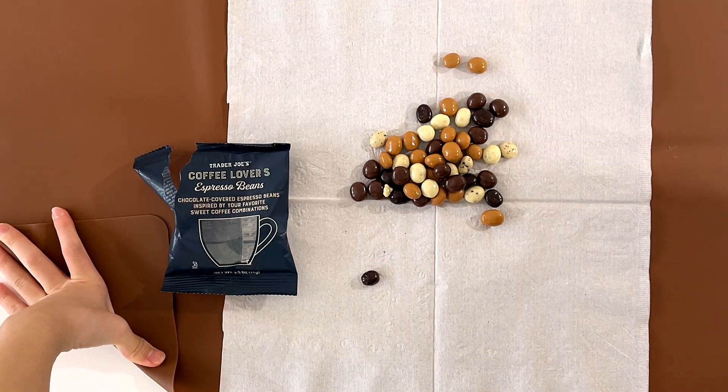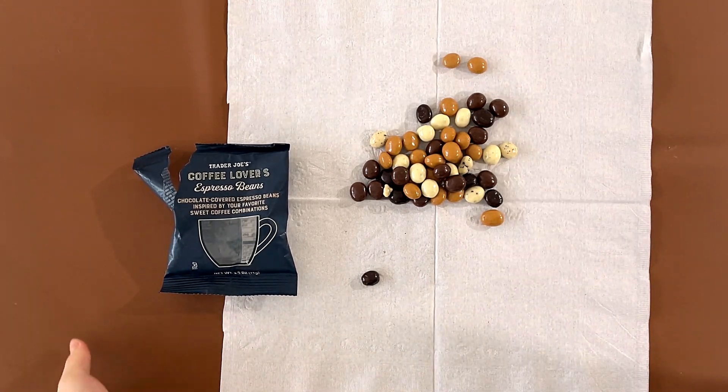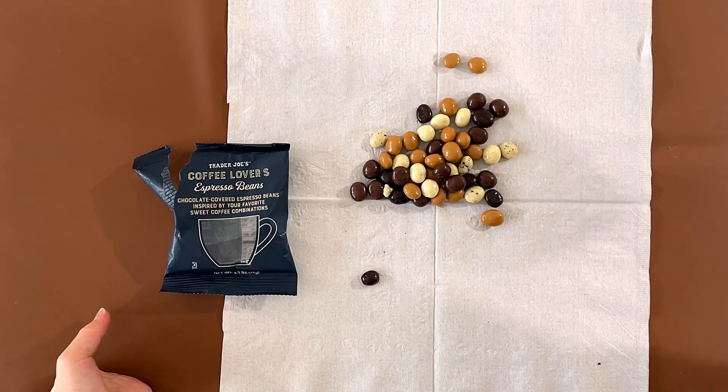If you don't like coffee, don't eat this. If you like coffee, eat this — because it's basically a variety of coffee, and there's a coffee bean inside it.